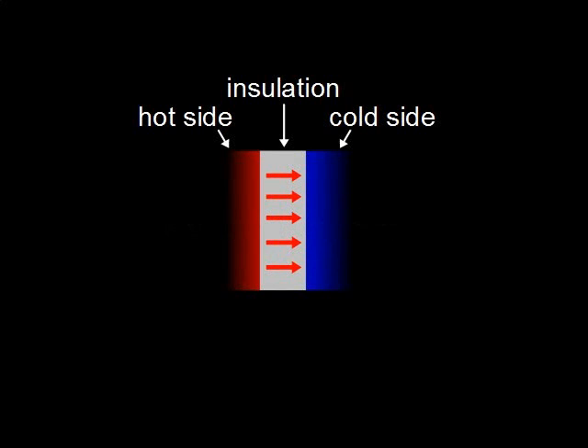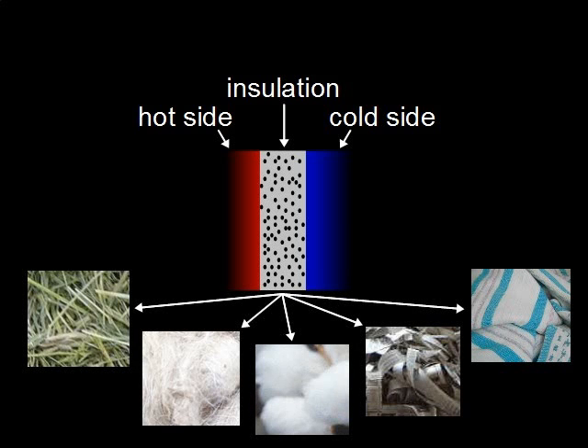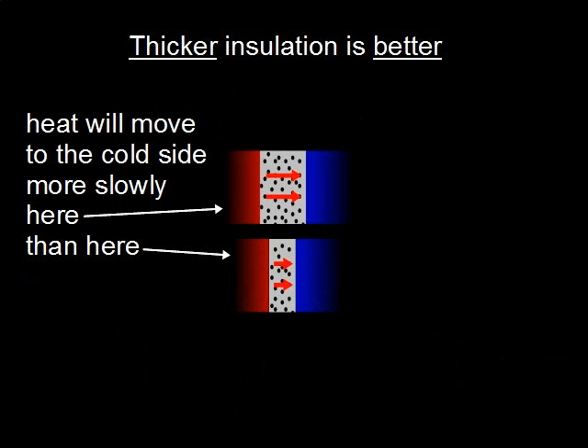Insulation separates the hot side from the cold side. Its purpose is to slow down the movement of heat from the hot side to the cold side. A good insulation is something that has lots of air pockets inside it. Some examples are hay, wool, cotton, crumpled or shredded paper, and of course thick blankets and towels. It's the air pockets and the material surrounding them that slow down the movement of the heat. The thicker the insulation between the hot and cold sides, the longer the heat will take to move to the cold side.